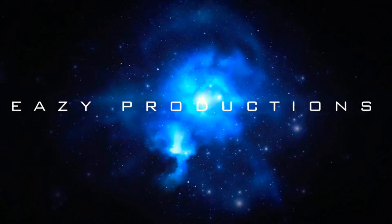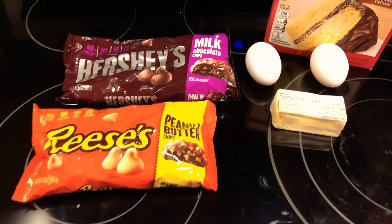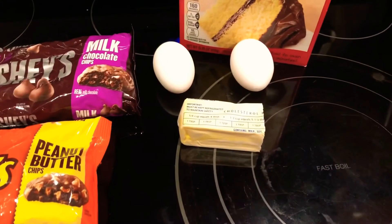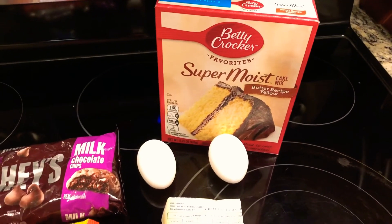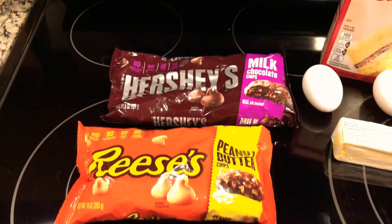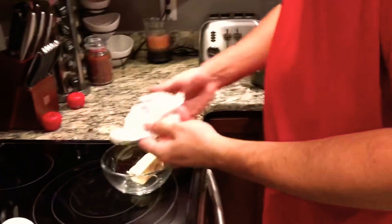Let's get this easy recipe going. First you're gonna need some mini peanut butter chips, some mini chocolate chips, two eggs, yellow cake mix, and also five tablespoons of butter. That's it.